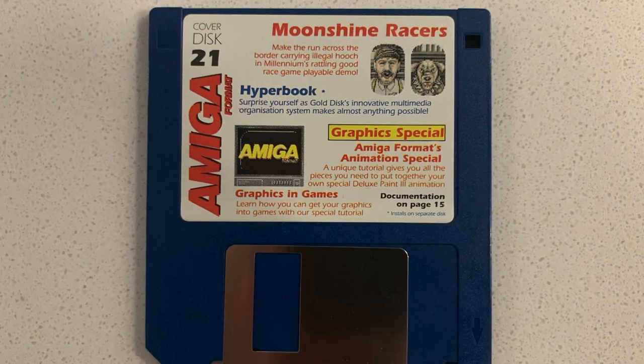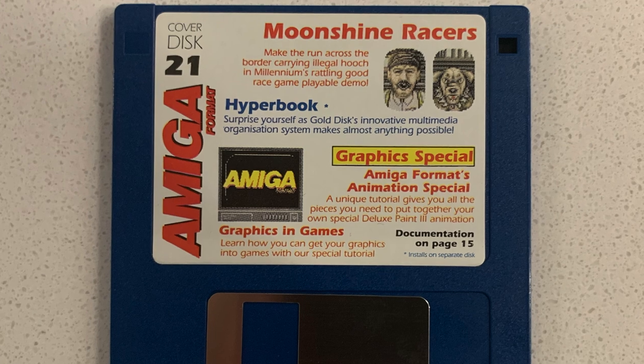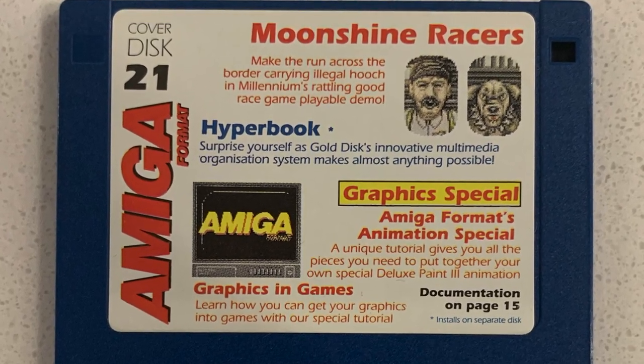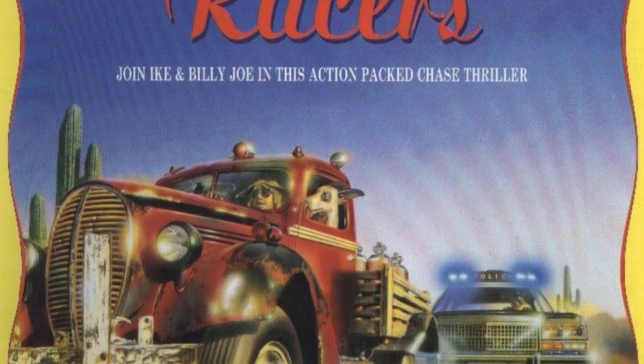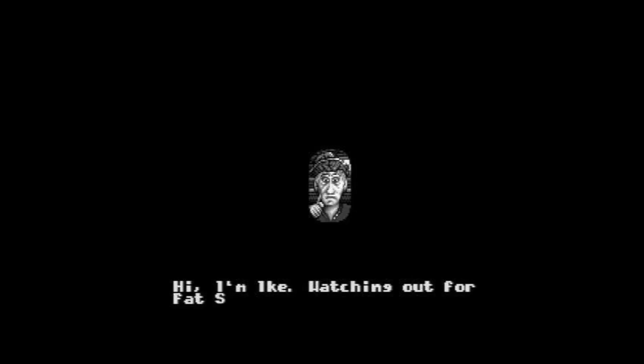The first disc I want to try today is called Cover Disc 21, which looks like it was a mailer sent to Amiga users — probably from some kind of Amiga fan club. This one I thought was interesting because it has a game on it called Moonshine Racers, which seems pretty appropriate being in Tennessee. It doesn't look like it's from a major publisher, but maybe it'll show off some of the Amiga's capabilities in shareware form.